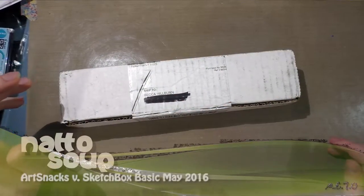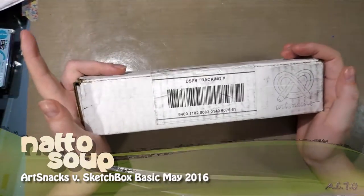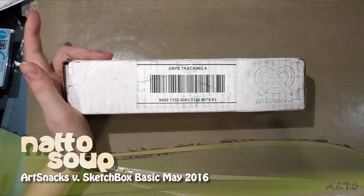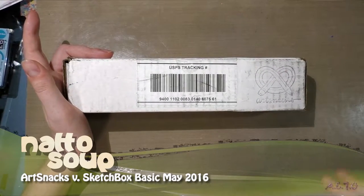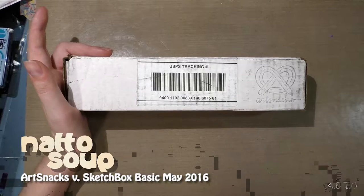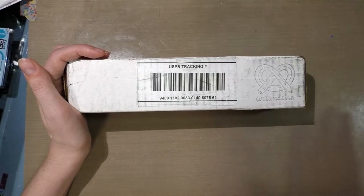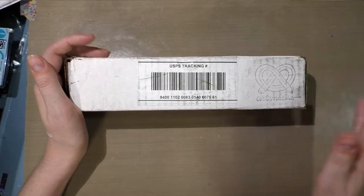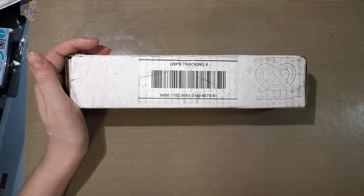Hey guys, it is Monday May 2nd and my May Art Snacks came in. I've already started reviewing my Sketch Box for May because I did the basic and the premium as a comparative review. Later on in this review I will grab some items from my Sketch Box basics, so for those of you following the whole Sketch Box versus Art Snacks thing, that should get you guys caught up.